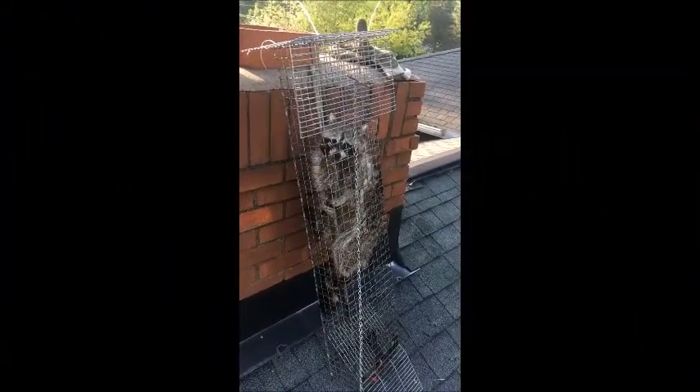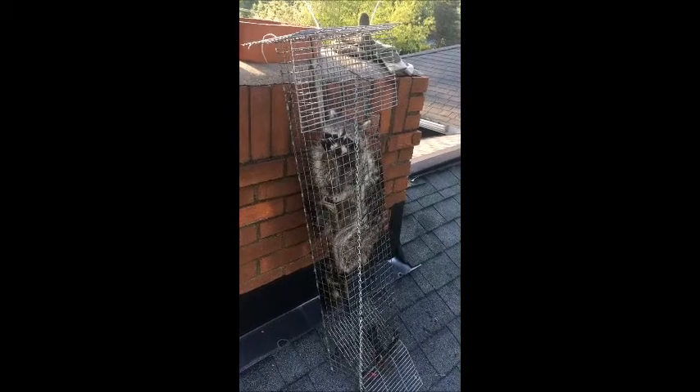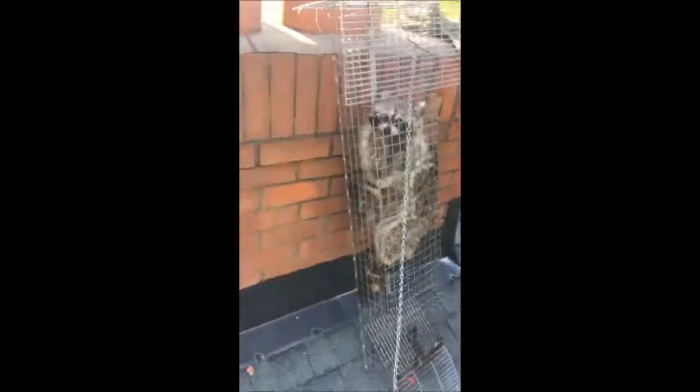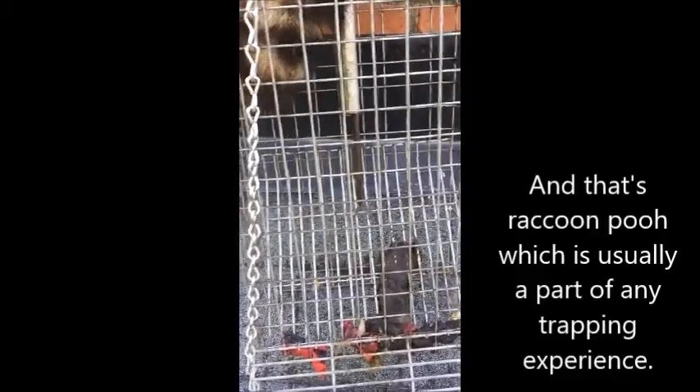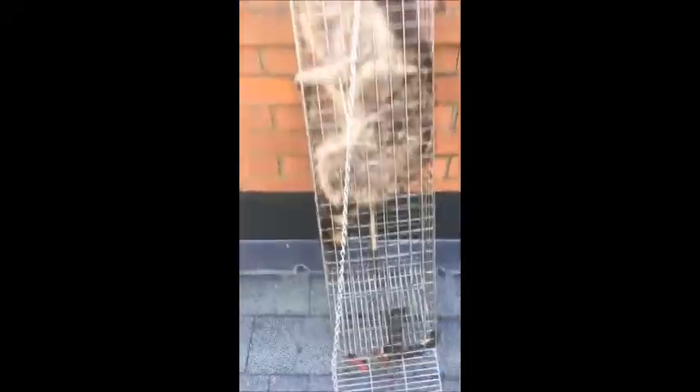Here's the chimney trap with the female mother raccoon in it, pulled out of the chimney now. There's the locking mechanism — it went down after she pulled it from the top, and it's locked in there. We're going to get her down and then go get the babies.